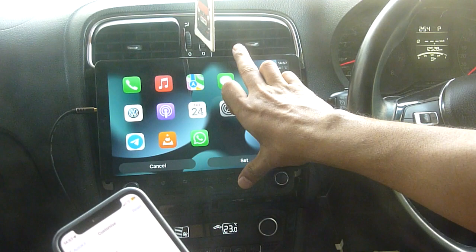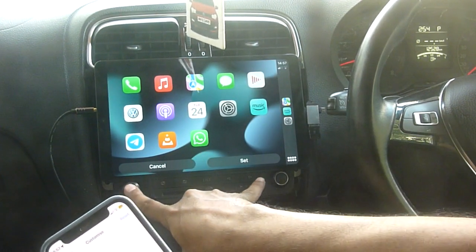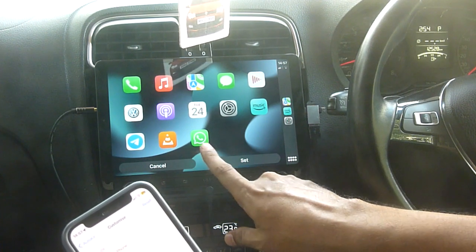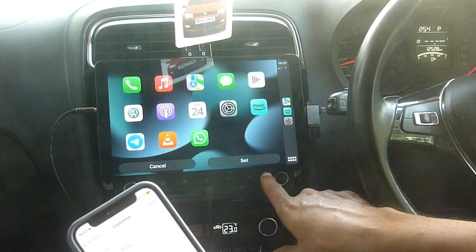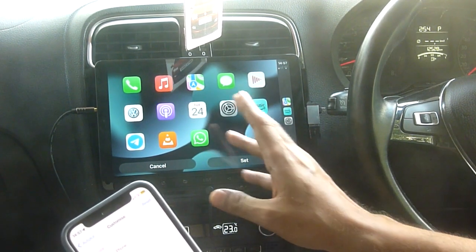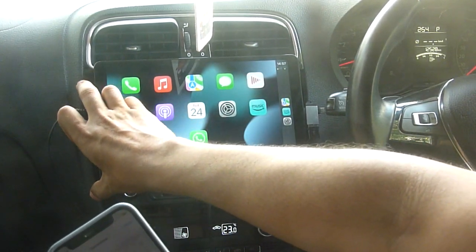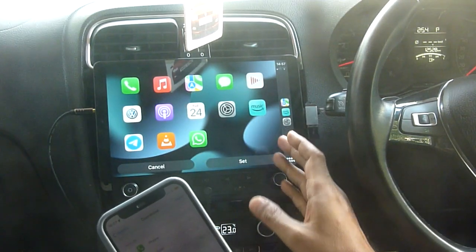This tablet is resting on the volume and power or select button, which is not the ideal scenario. You may need to find a bracket, or there are some magnetic double-sided adapters which you can paste on either side to hold it in place.